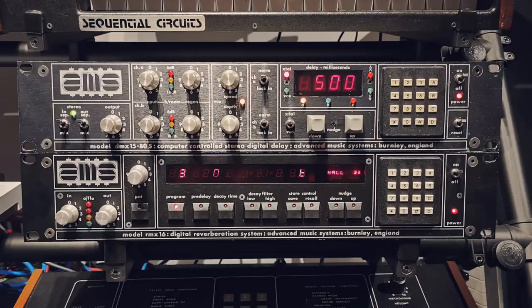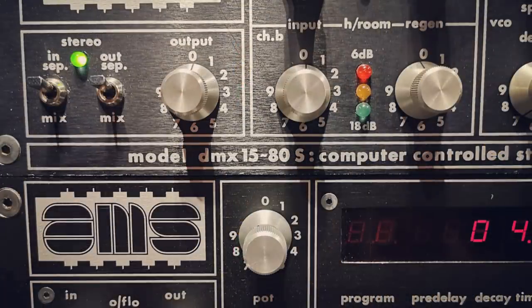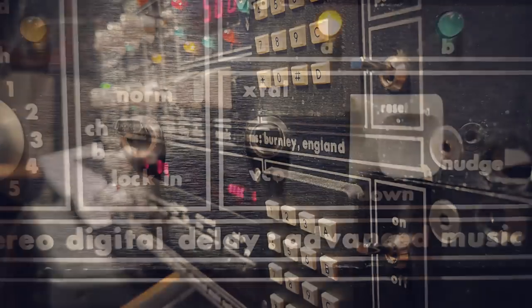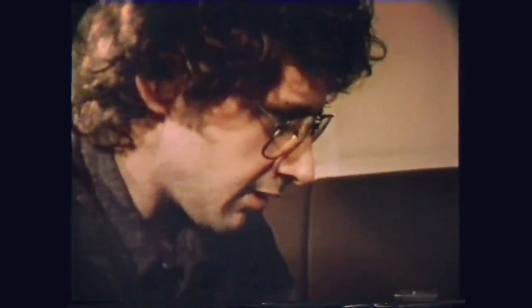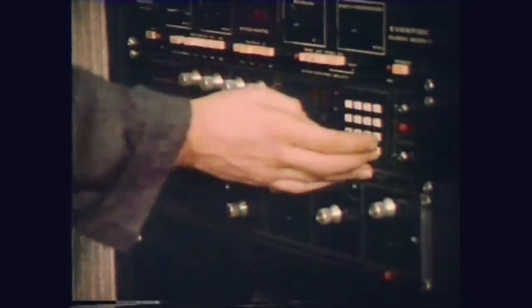Before we move on from drums, I wanted to go back to the DMX to show you some more features. You can feed some of each channel's output signal back into the input via a knob labelled Regen. At lower settings this basically allows you to control the number of repeats, and at higher settings it starts self-oscillating and going totally bananas. The DMX also has an oscillator section containing a voltage-controlled oscillator (VCO) and a crystal oscillator (X-TEL), that can modulate the delays with differing results — you can control the speed and depth of those oscillators. This is something Martin Hannett utilised very effectively when producing Joy Division's Unknown Pleasures, but I'm going to give you an exaggerated example.